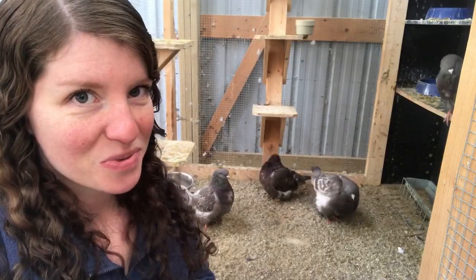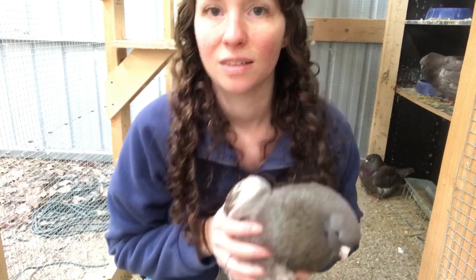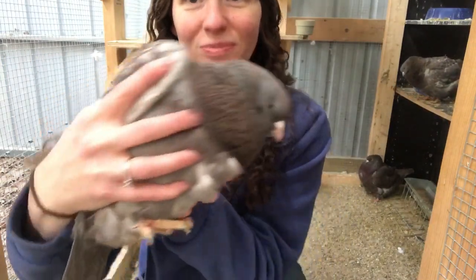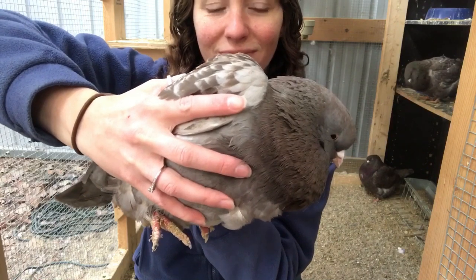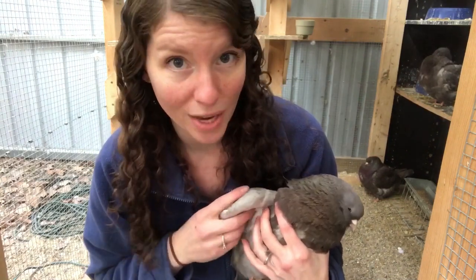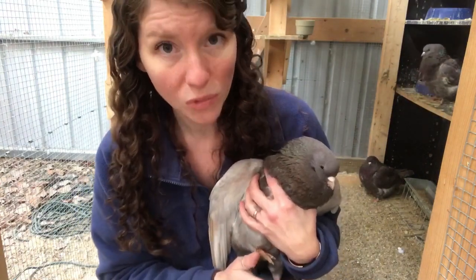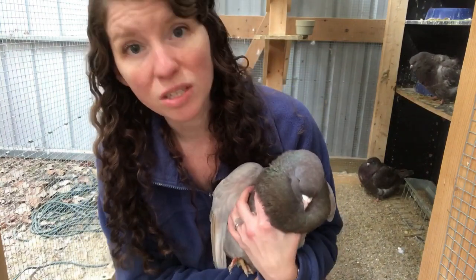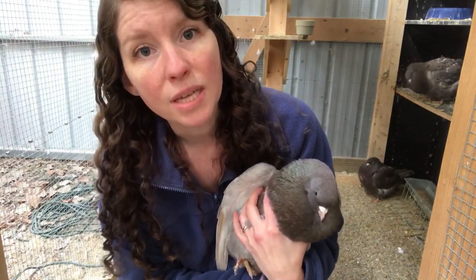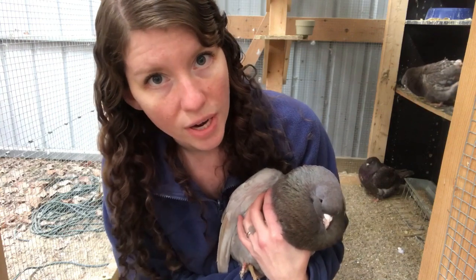Let me grab one of these so you can really see how big it is. This is my biggest boy. He doesn't really have a name and he does need one, so if you'd like to suggest a name you can leave that in the comments. One thing I really like about larger pigeon breeds like this is that they are really easy to handle. He's really annoyed that I'm holding him but he's not fighting very hard — he's a little bit more calm than some of the smaller flighty pigeons. These guys also don't really fly all that much; they can get up to the top bookshelves I have for them to nest and perch on, but they wouldn't fly up into the rafters of our barn or anything like that.